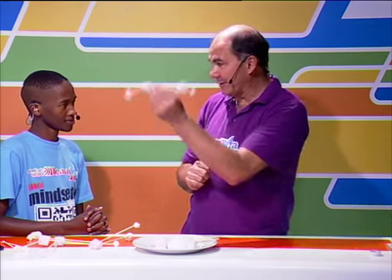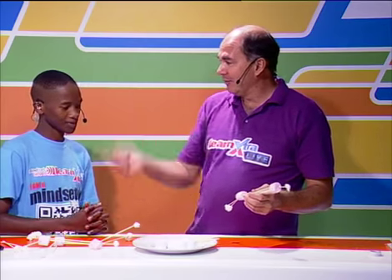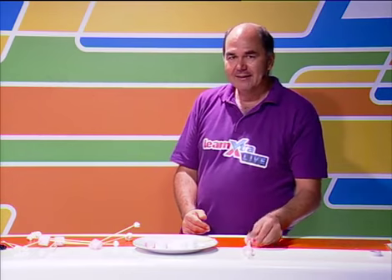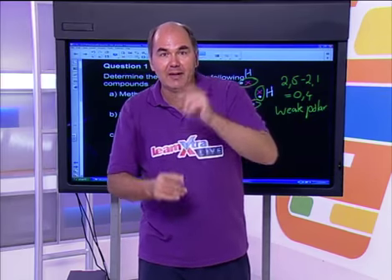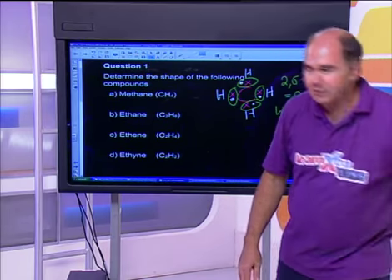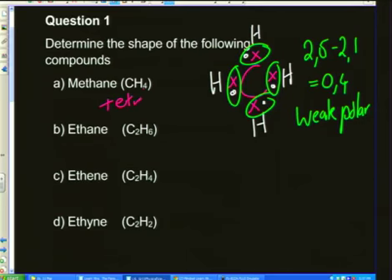I hope that helped you see these molecules. Go build them yourselves. So the shapes are: methane — tetrahedral; ethane — tetrahedral; ethene — trigonal planar; ethyne — linear. Follow the pattern and make sure you identify lone pairs and bond pairs. Spread them as far apart as possible — it makes very interesting shapes.